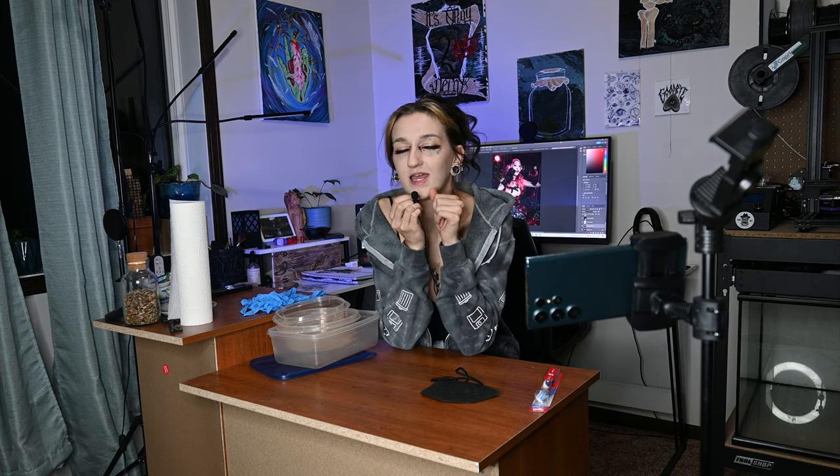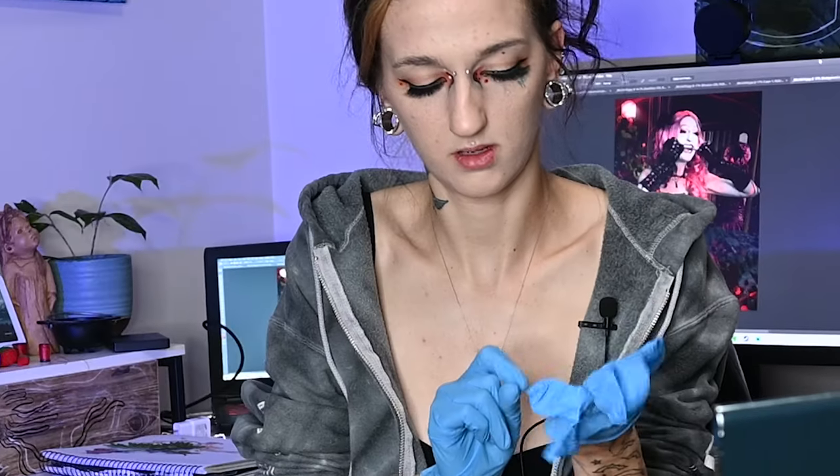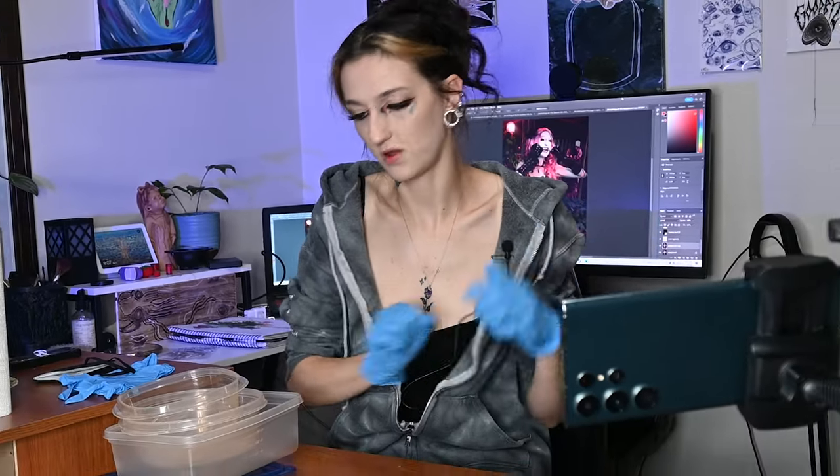You may be wondering what we're doing — I'm going to be starting the process of cleaning a dead bird. Yes, a dead bird.